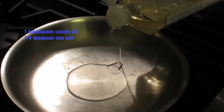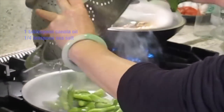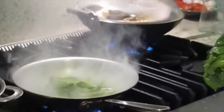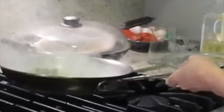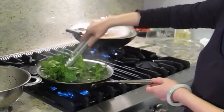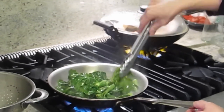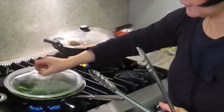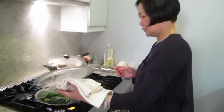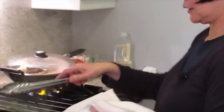One tablespoon of oil. It doesn't need to be long — put it in for one minute. Not long. I'm going to cook it out.